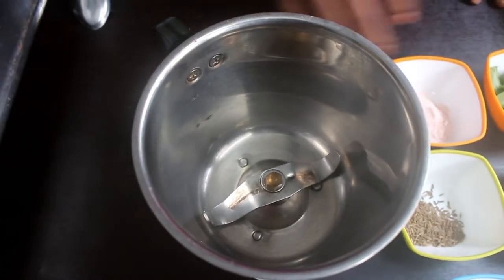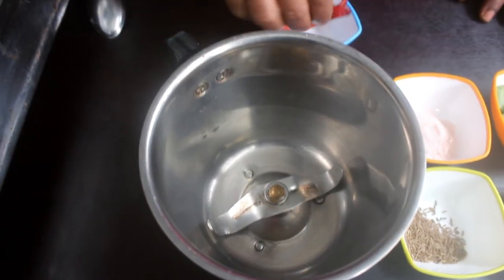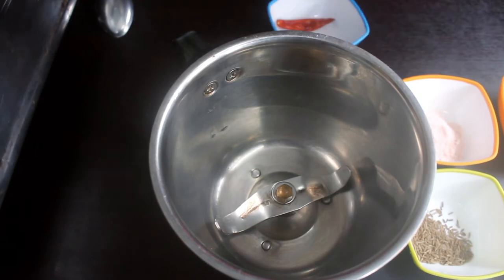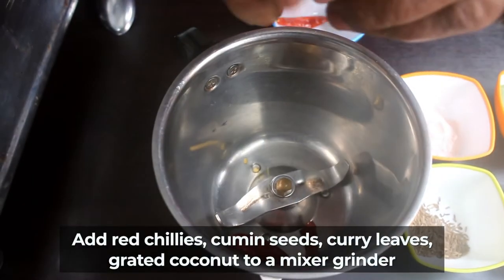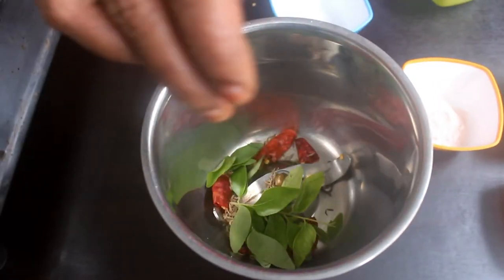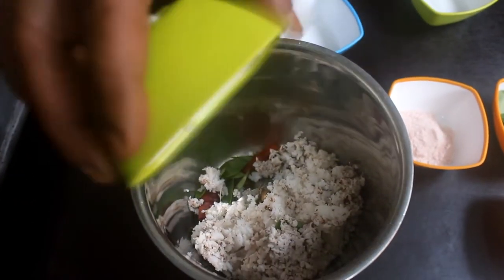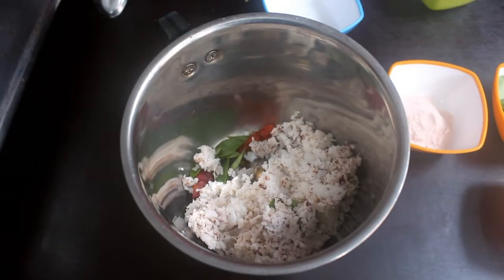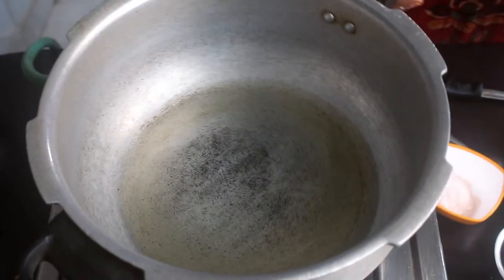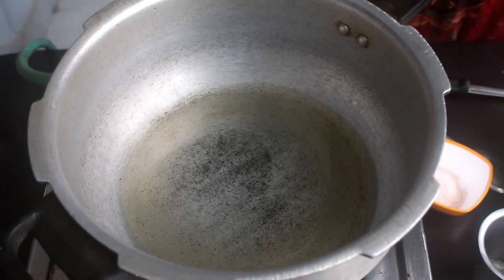We will mix all the soup. We will put a small amount in detail. Put a small cornflour — a small corned spoon of corn. I will give it a little bit of flour. I will put it in a large pan. Put it in a small pan to heat.